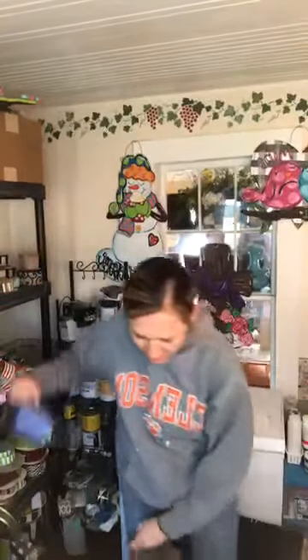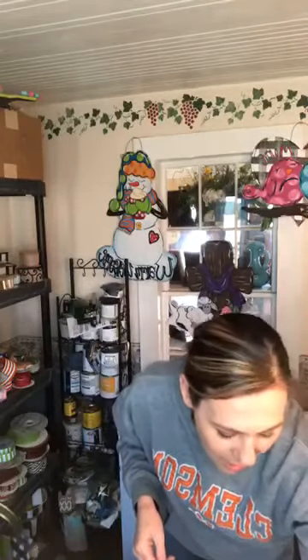Hey everybody, welcome to Trina Kulik Designs. If you're new to my page, my name is Trina, I'm the owner and designer here, where I teach other ladies how to cut and paint their own wooden door hangers. Today I'm going to be showing y'all how to paint a cute Easter Bunny. I provided a template for this bunny, and it's possible to get it cut even last minute.